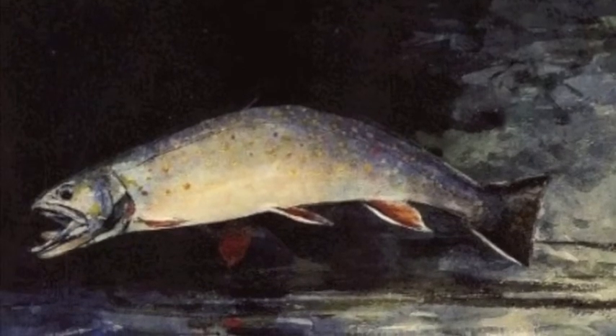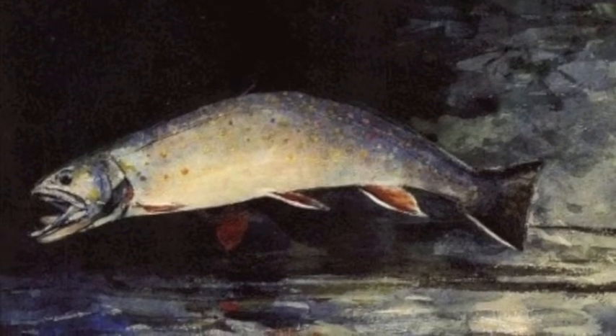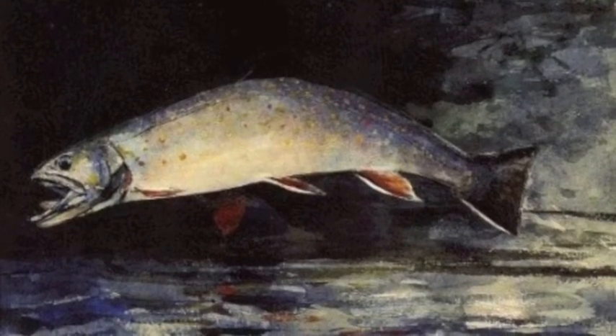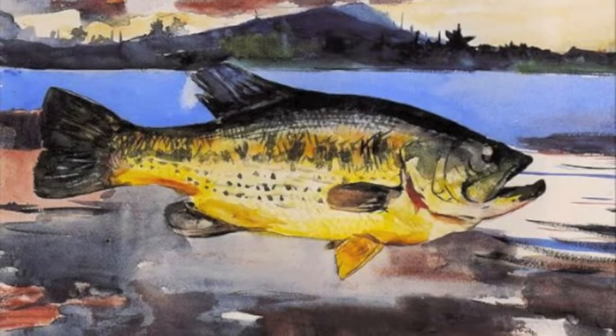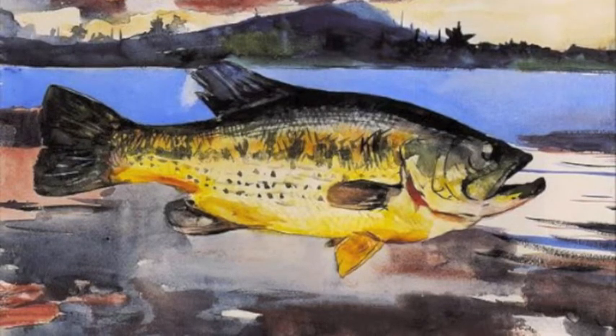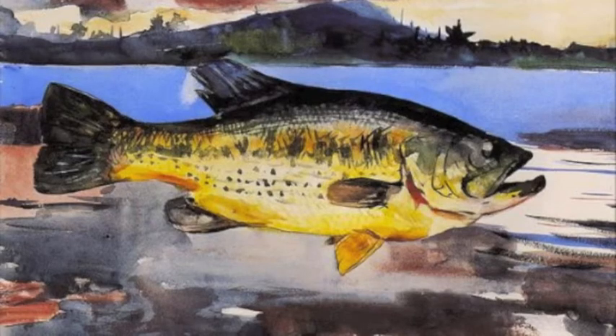What first drew me to Homer's works were his paintings of nature. I myself am very fond of the outdoors and have always enjoyed being outside. Homer also illustrated various types of fish in his paintings, including a bass and a brook trout. Fishing is something that is very close to my heart, and when I found out there was an American artist that actually took time to paint these fish, I could not pass up the opportunity.